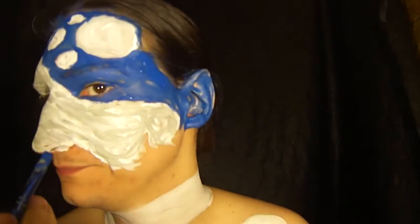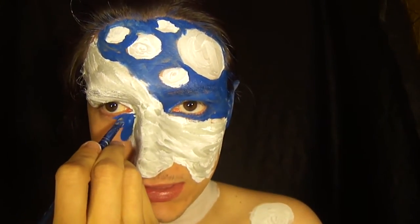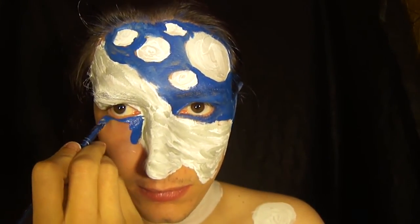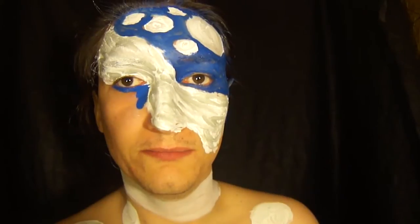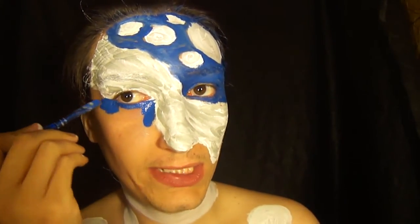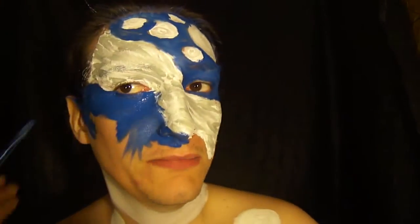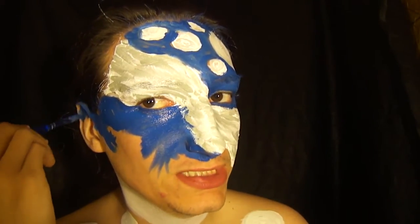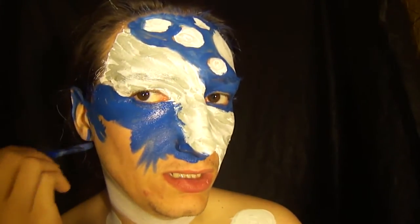Now just keep filling the blue in and have fun doing it. Remember, just brush strokes — they don't have to be perfect because this is an abstract painting and abstract makeup tutorial. Have fun while you do it and let's create some art. Make sure you don't forget your ears because they'll be showing, so make sure they are painted too.